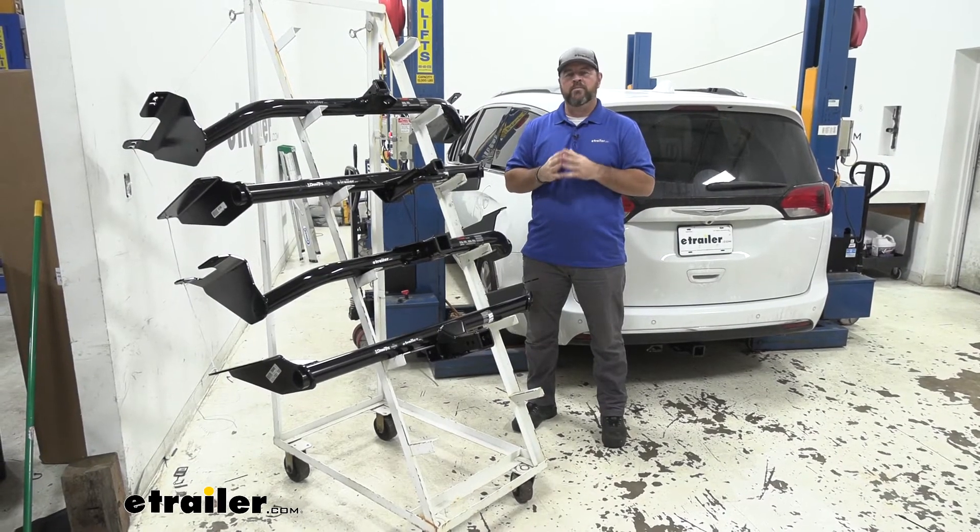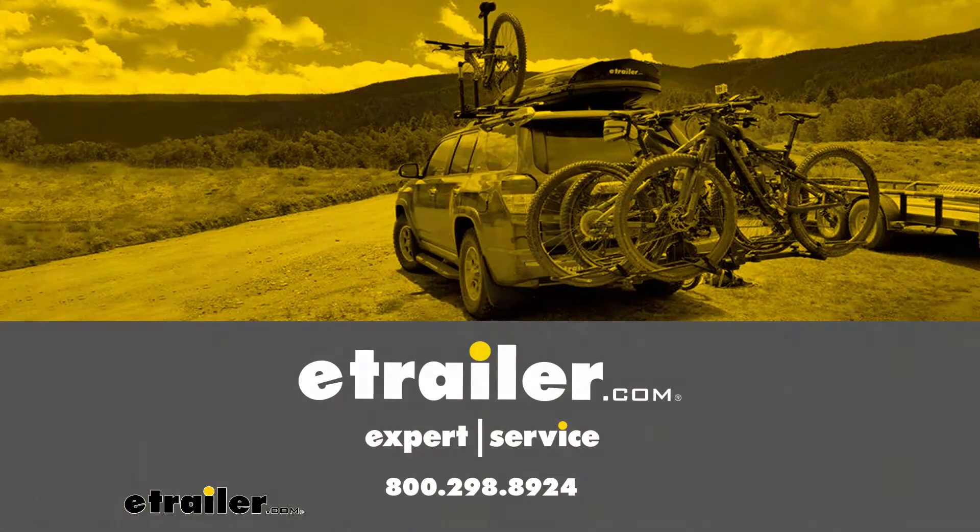That's going to do it for a look at the best hitch options for your Chrysler Pacifica.